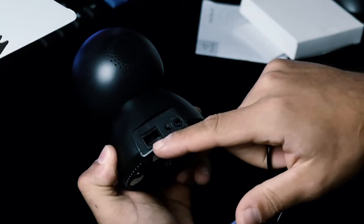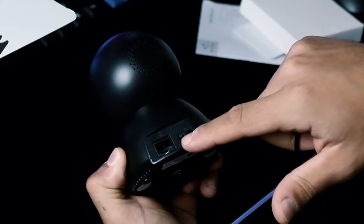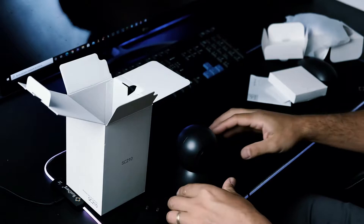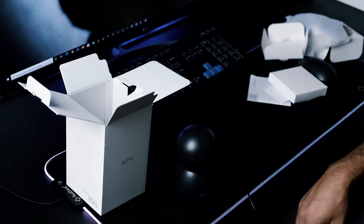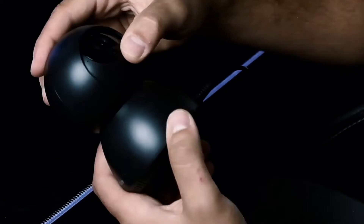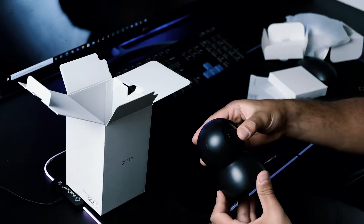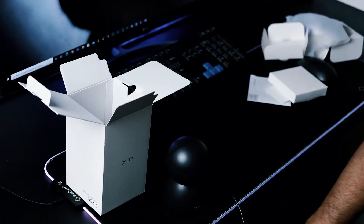Qua dietro abbiamo l'attacco della LAN, che possiamo collegare a internet direttamente. C'è un reset e poi l'entrata per la connessione dell'alimentatore. Una volta messa in funzione, qua sotto abbiamo il lettore di schede: ci mettiamo una schedina SD per registrare tutto. Adesso andiamo a impostare questa camera.